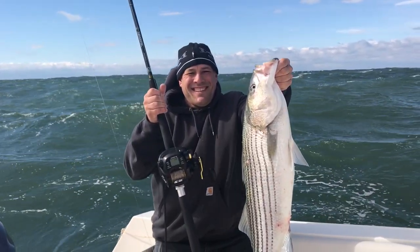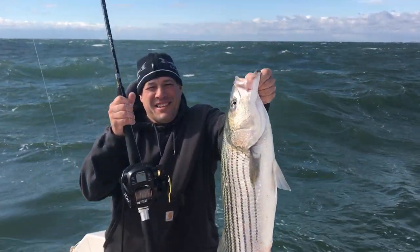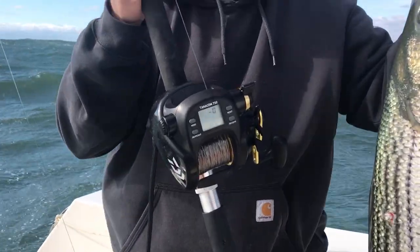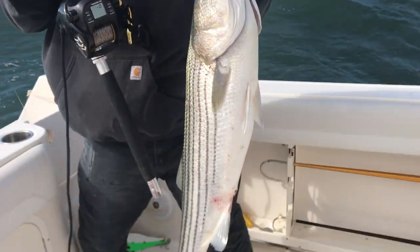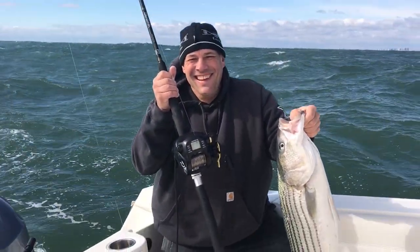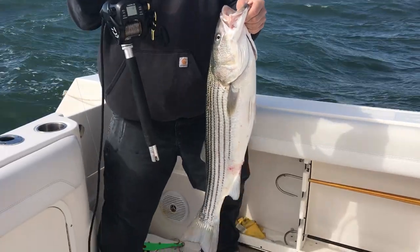Alright, there it is — the results. Not a big one, but who cares? It's the first fish on the electric! That was a good one. A little sporty out here, peeps. Alright guys, we did it — let's go for another!